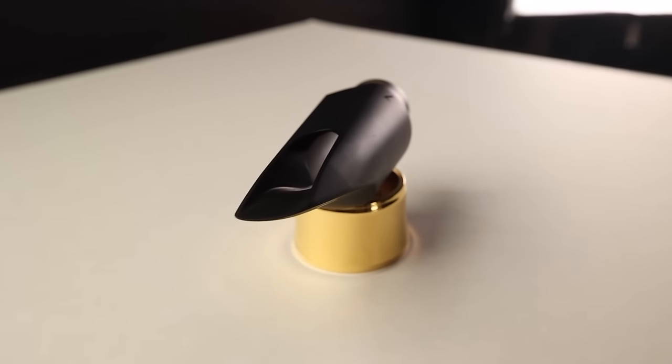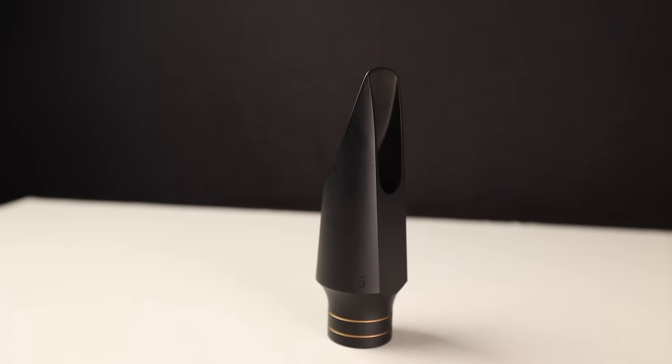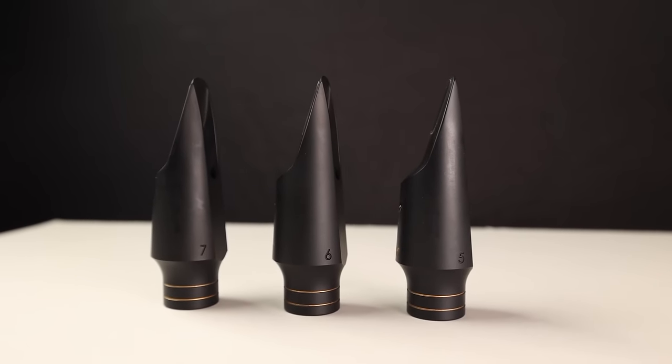You should only move up to a larger tip opening if you're feeling restricted in the amount of air you can put through your mouthpiece. If you're getting your first jazz mouthpiece and upgrading from a Yamaha 4C or whatever classical stock mouthpiece you were playing on, I recommend you start with a five tip opening — there's already a bunch of things to get used to, so don't make things harder. If you already play on a five tip opening and feel like you've got more sound in you that's not coming out, that might be a good time to move up to a six. I don't recommend making huge leaps. If you've been on a six for a while and feel you might benefit from slightly larger, it might be a good time to try a seven.